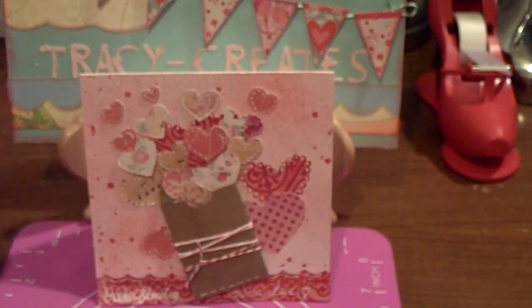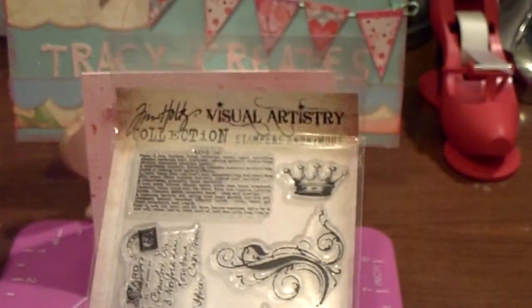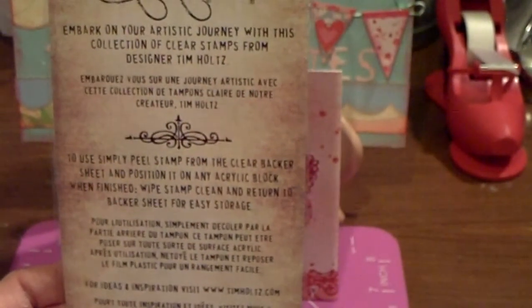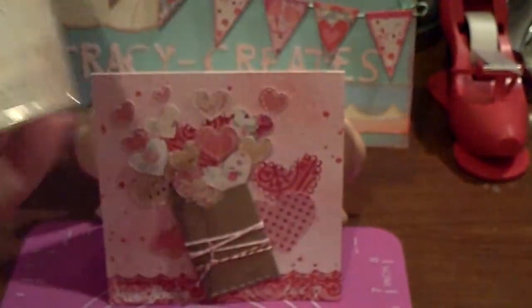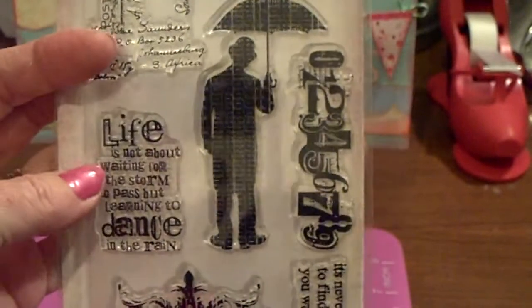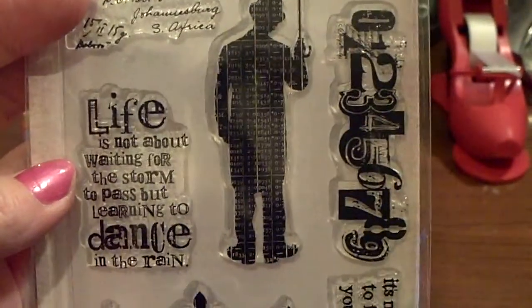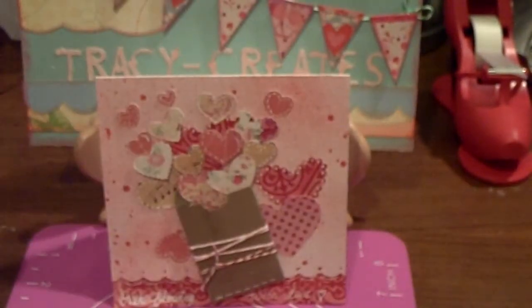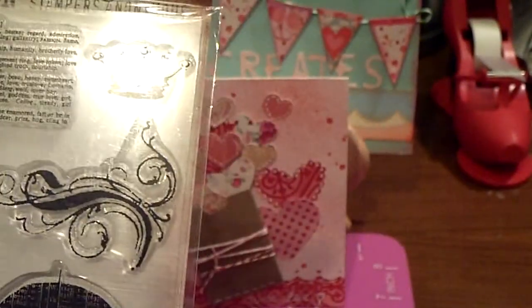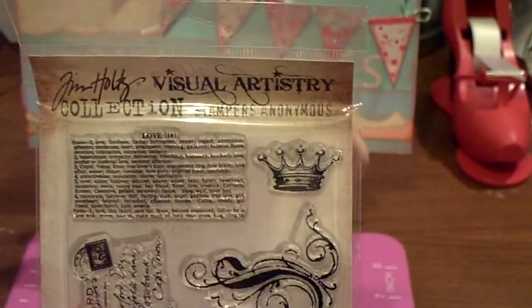This is what I'm most excited about because I have been coveting it. I finally got a set of stamps from Tim Holtz, and this is an old set. Whenever I saw Tim using this on HSN, maybe even two years ago, I fell in love with it because he kept referring to this man as the 'umbrella man.' There's something about that image I just absolutely love. I also love the sentiment that says: 'Life is not about waiting for the storm to pass, but learning to dance in the rain.' I was really excited, and I'm cheap — I could not bring myself to pay full price. These appear to be brand new, and I got them for $6.25, so that was a steal.